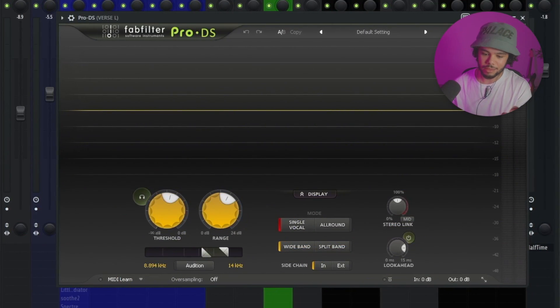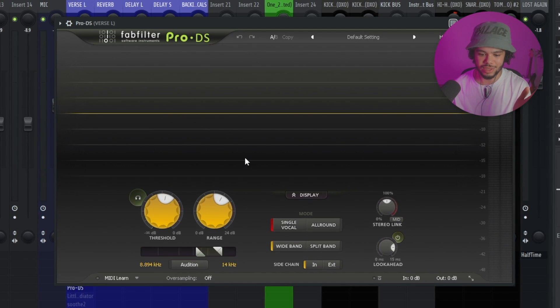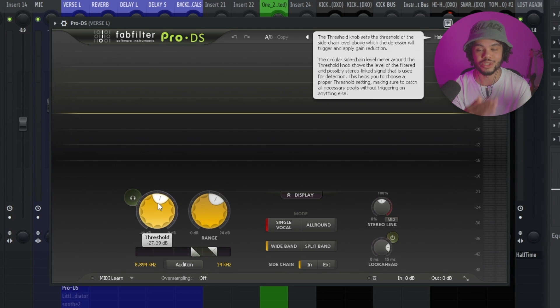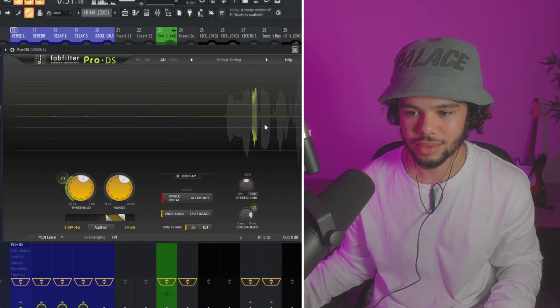For this song specifically I wanted everything lower and deeper, almost lo-fi. Next up in the chain is a de-esser. I use Pro-DS; in FL Studios you can use Maximus, which has a de-esser built in — just look up a tutorial for that. A de-esser removes those harsh 'S' sounds. With Pro-DS you set a frequency range where you hear most of the S's, then set the threshold for at what level the de-esser is triggered.